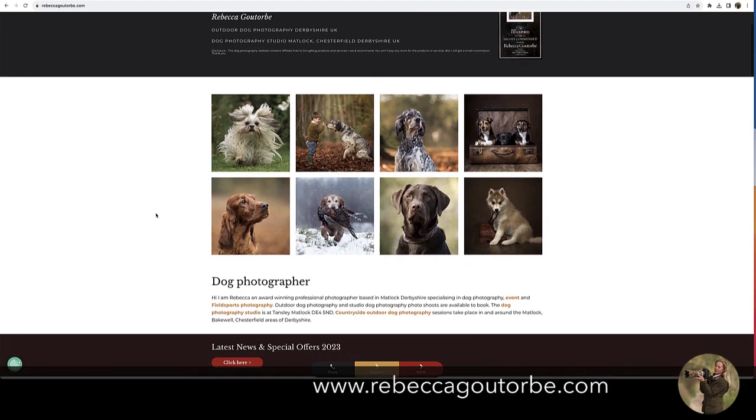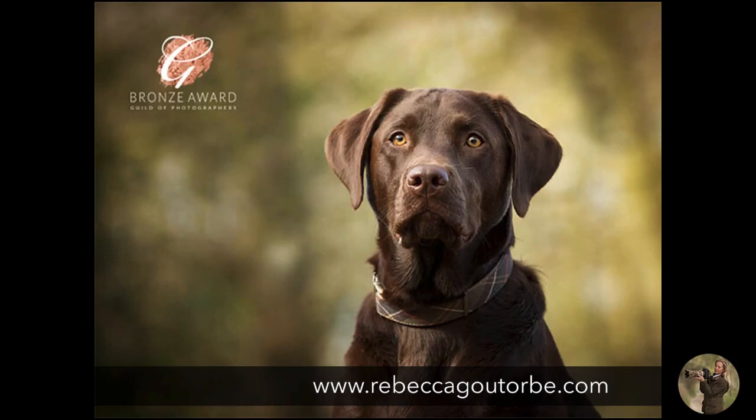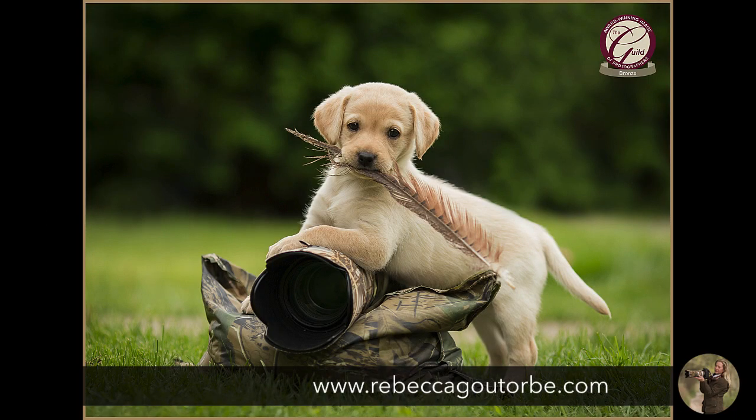Photo shoot for dogs. My most popular photo shoot is the outdoor photo shoot, which covers everything from your family pet dog, show dogs, working dogs, puppies, and the dog and owner photo shoot. I am based in the Matlock area, so I go out to Bakewell, Chesterfield, as far out as Ashbourne — all covered within that one-hour photo shoot.